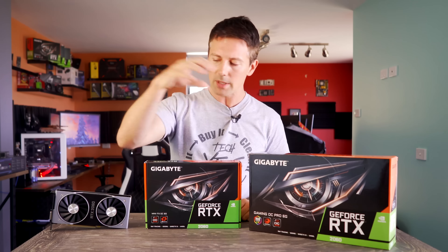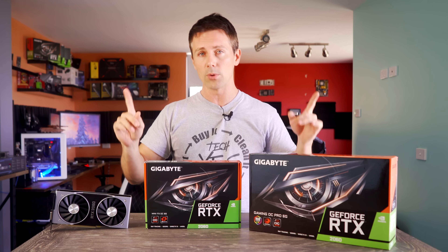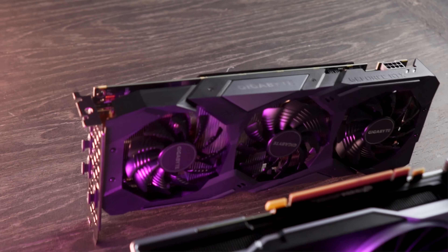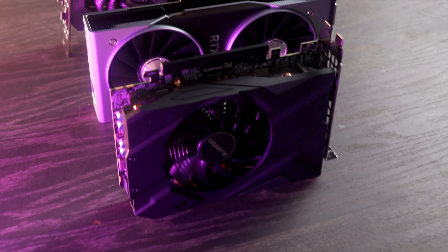I thought, why not get both these cards and test them against the RTX 2060 Founders Edition, which I've already done a review on if you want to check it out. The cooler that Nvidia implemented there did a great job of overclocking whilst also staying quiet and keeping temperatures down.